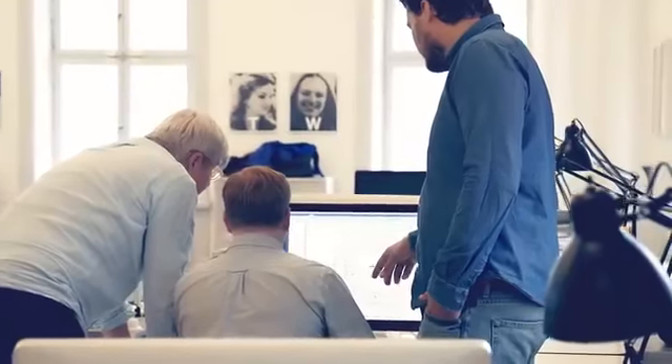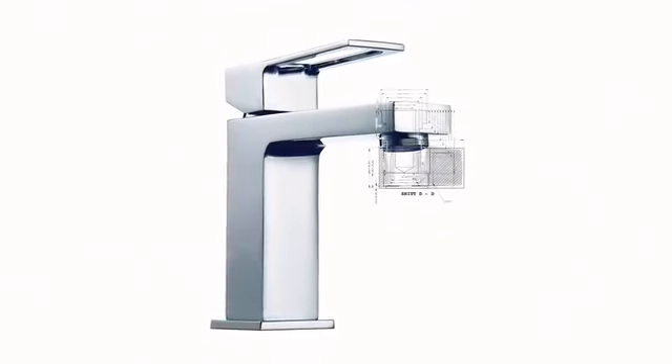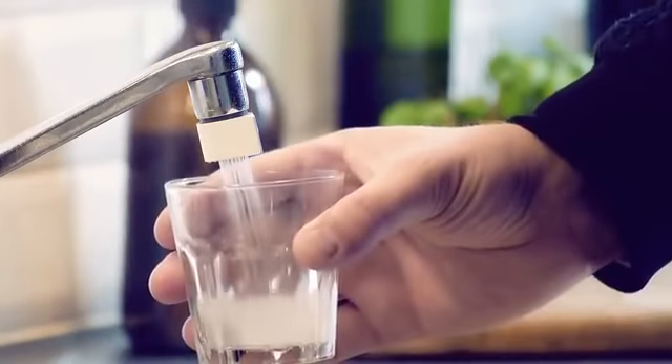The faucet is also part of our interior design, so if it doesn't look good, it's just going to end up in a drawer. That's why we spent a lot of time designing the Altered Nozzle. We ended up with this drop shape — it clearly makes a visual statement, but at the same time it makes it easy to switch between mist and saber mode.